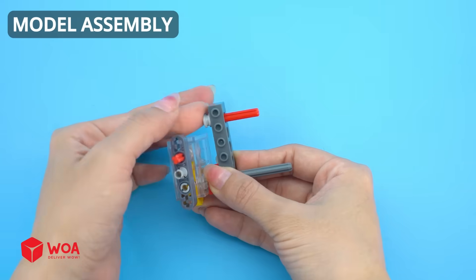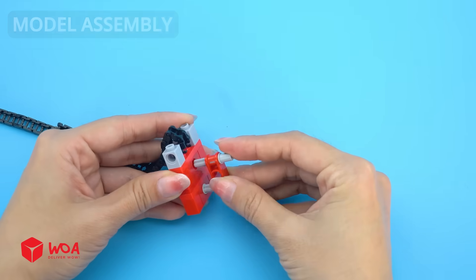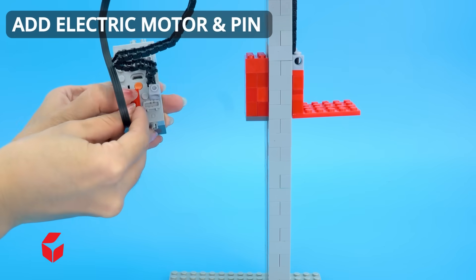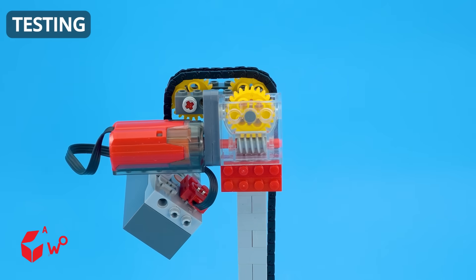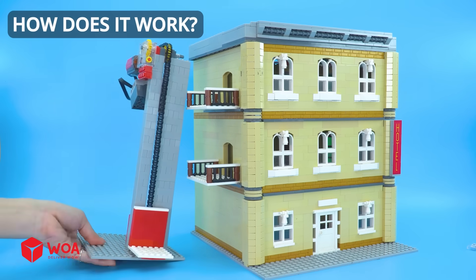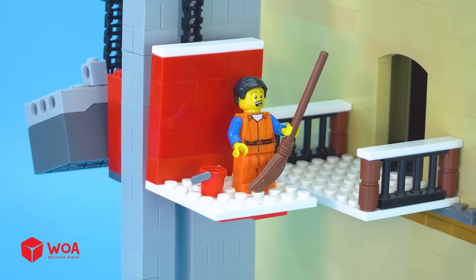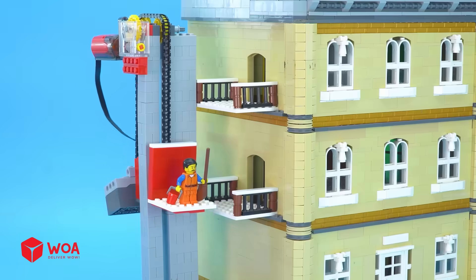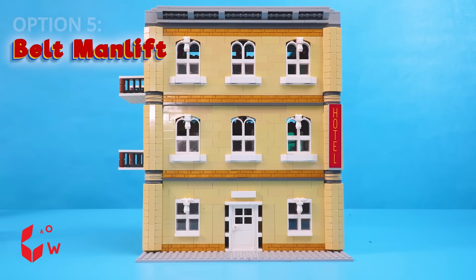Model assembly. Add electric motor and pin. Option 5: Counterweight. How does it work? I have to go up and clean the room. Come on, let's get started — I need to head up to the third floor to clean it. Let's get to work on this floor. Option 5: Belt man lift. Model assembly.